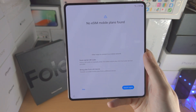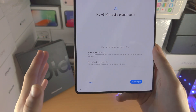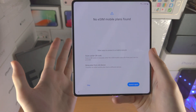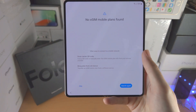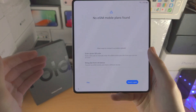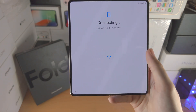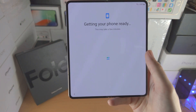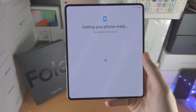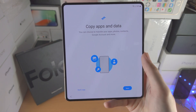Now it's asking for eSIM. eSIM is a SIM card which is built into the hardware of your phone. You would need a QR code — either on paper or from an email — in order to activate eSIM. If you do not have a QR code or you have no clue what eSIM is, simply tap on skip and skip one more time. Now it's going to check for any software updates. If updates are found, you will need to upgrade your phone to the latest version of Android before proceeding.